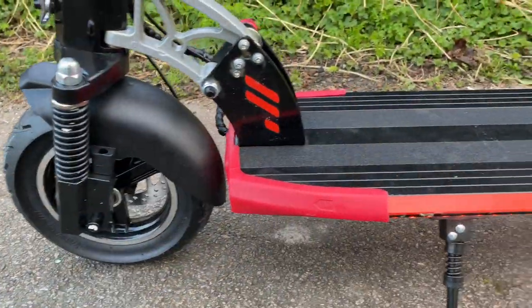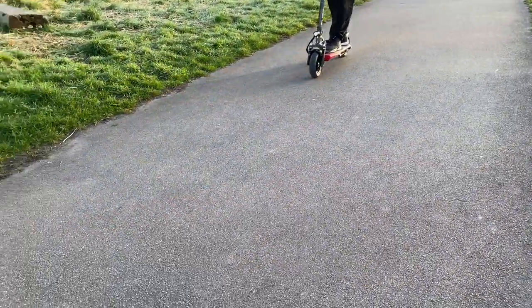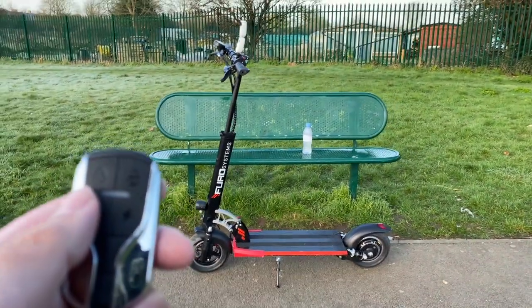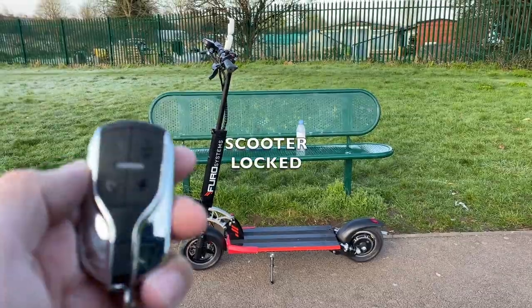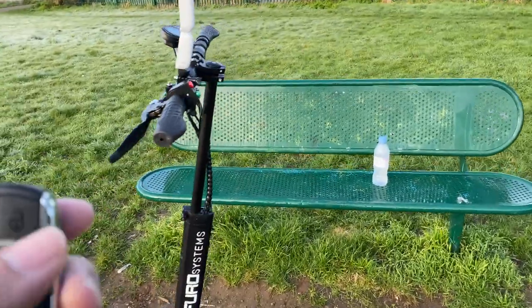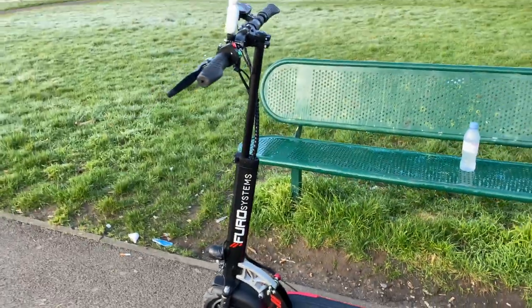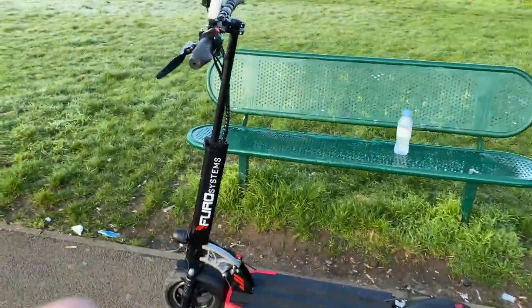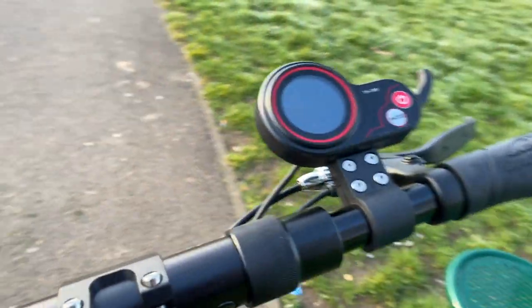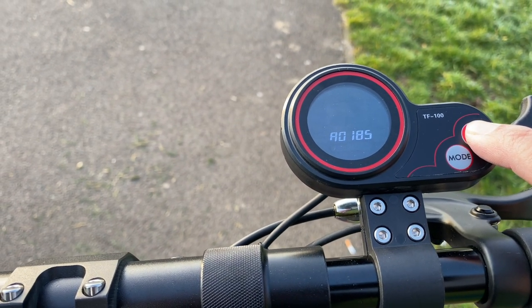The price for this top spec model is £799. This scooter will give you power, range, comfort and an incredible anti-theft security alarm system with key fobs included. When you arm the scooter's alarm, if anybody touches the scooter a loud siren goes off. If they try to switch the scooter on, the motor will also be locked so they're not going to get far until you unlock it with the remote. Very good anti-theft security system included.